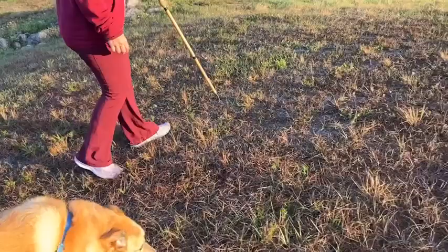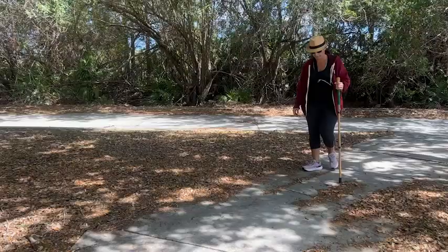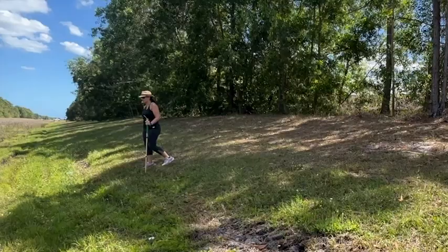I really enjoy walking with this Forest Pilot trekking pole — it's given me the confidence to be back outside. I'm enjoying the outdoors, but I have the stability of knowing that I have something to rely on, so this is my favorite travel companion, especially when I'm walking and hiking outside.